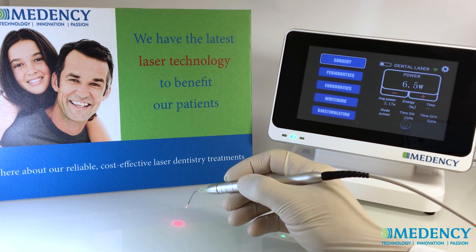You are now ready to begin using the Primo Dental Laser System. Feel free to contact us to learn more about our products and services.